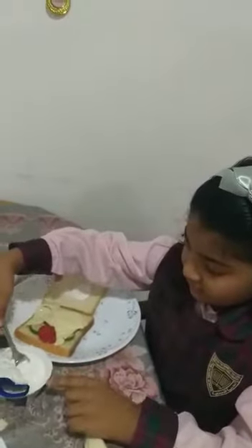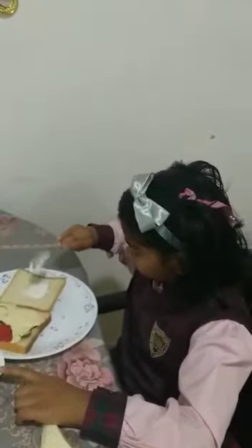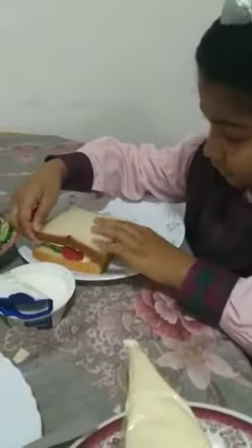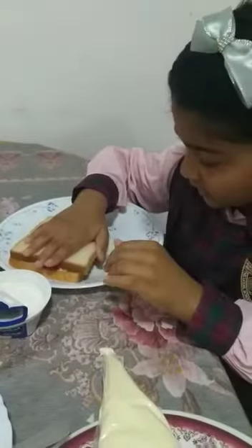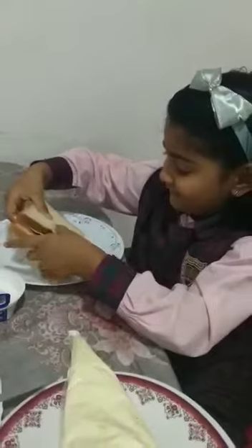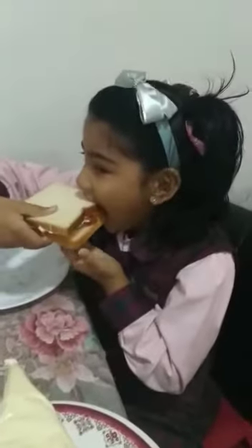Okay, very good. Yes Reina, tell me how you made the sandwich. Now our bread is ready, thank you guys, let's eat it and take one day. Very good. Tell me how we make a sandwich.